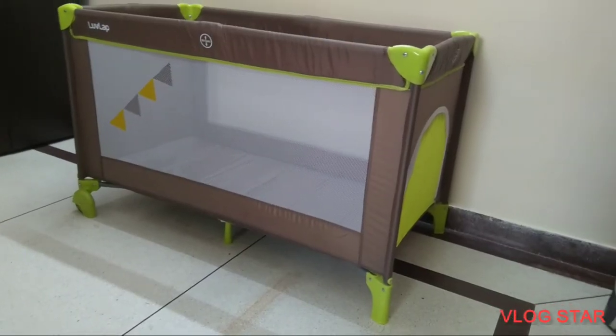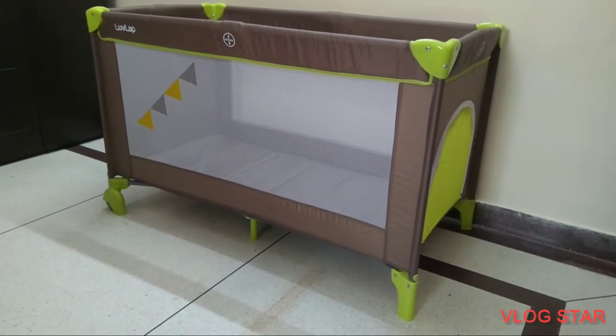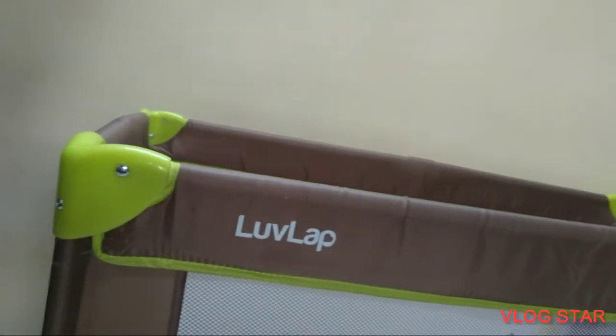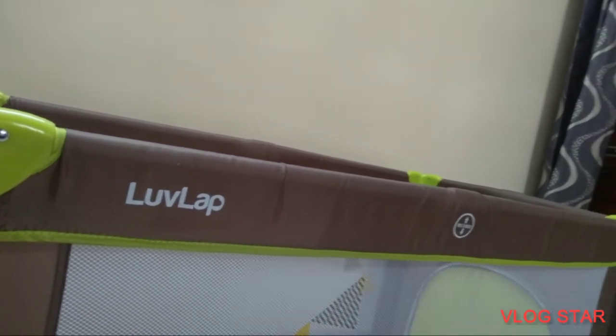Compact, classy and certified by the European standards, the LoveLab Baby Playpen is an ideal gift for your loved ones. The LoveLab Baby Playpen is made of polyester fabric, strong plastic connectors, strong steel frames, and an airy mesh for visibility and ventilation.